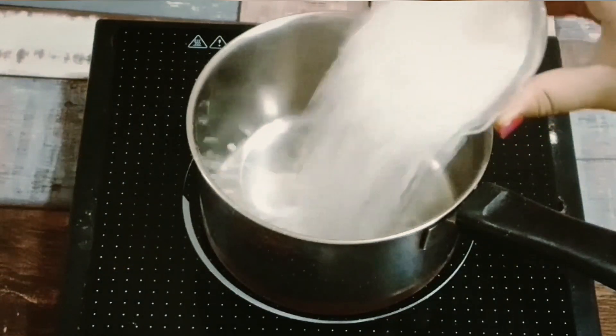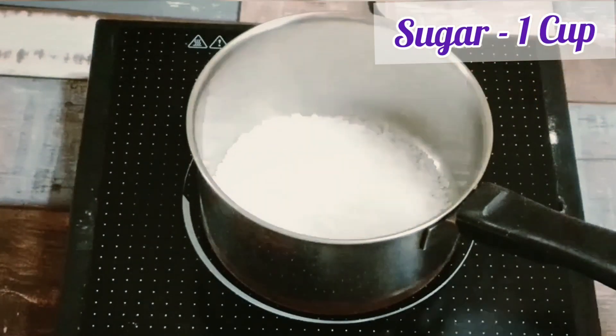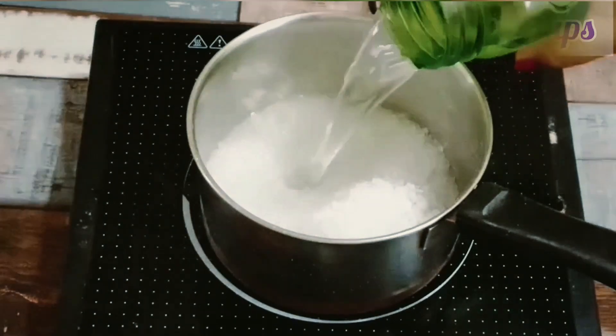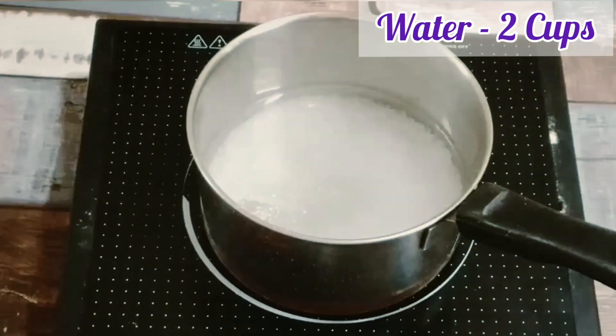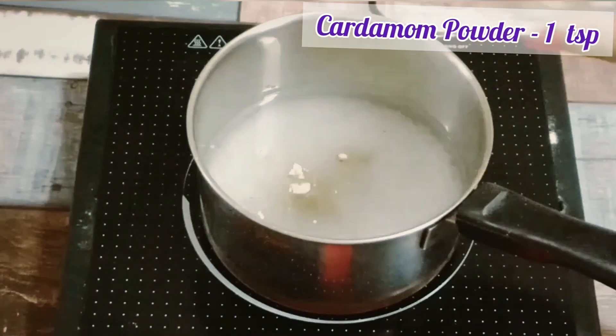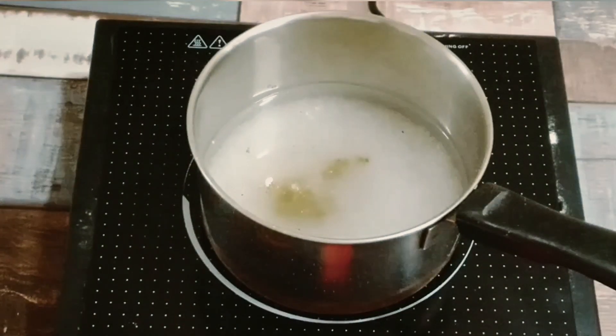Now we will measure the ingredients — 1 cup and 2 cups. When we prepare this, we should be able to add the right amounts: 1 cup and 2 cups of the ingredient.